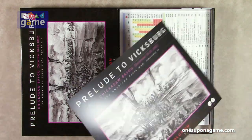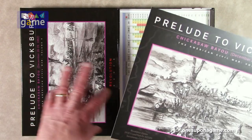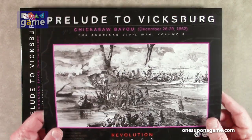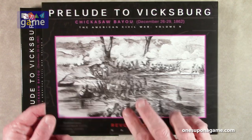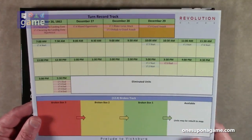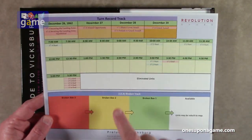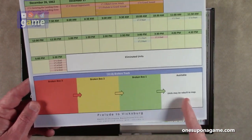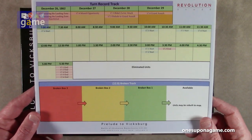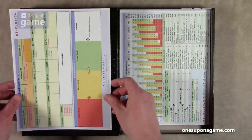So we start out with this — you got the bagged version. They come in boxed and bagged versions usually. This is what would be the cover in the bagged version, but being smart as usual, they make it your turn record track as well. And it's on coated cardstock — very good quality.